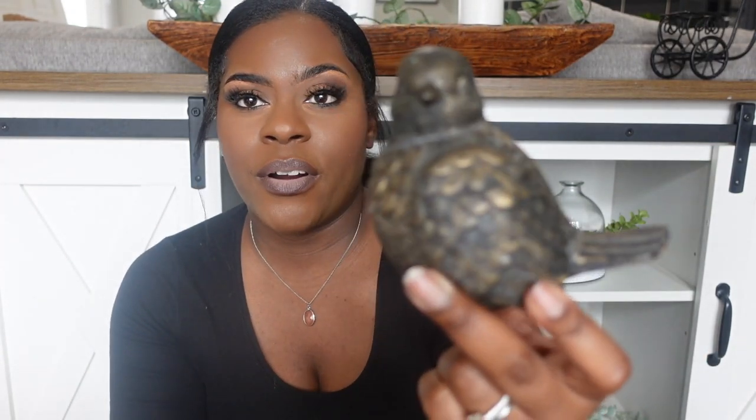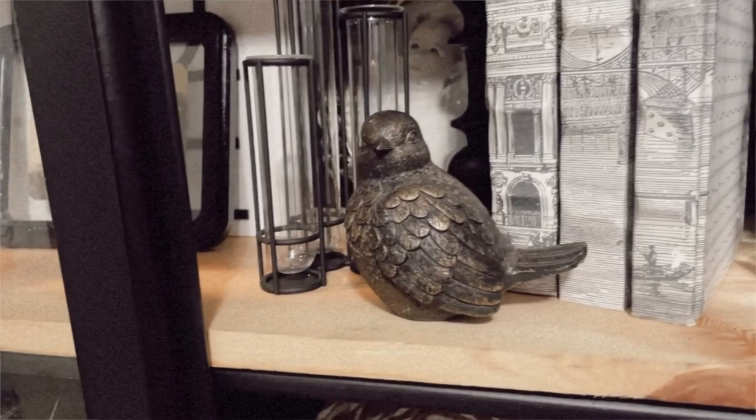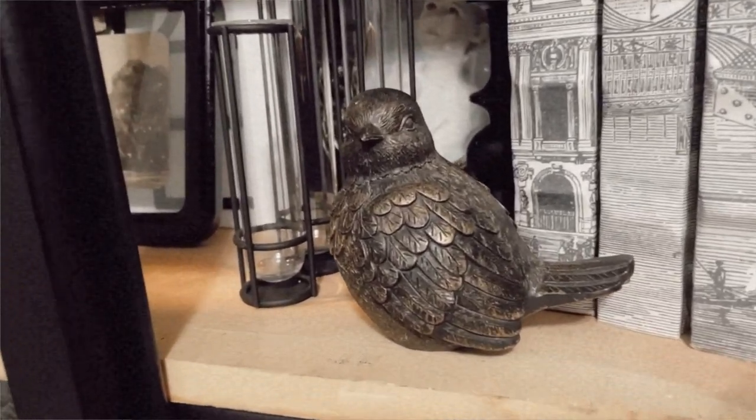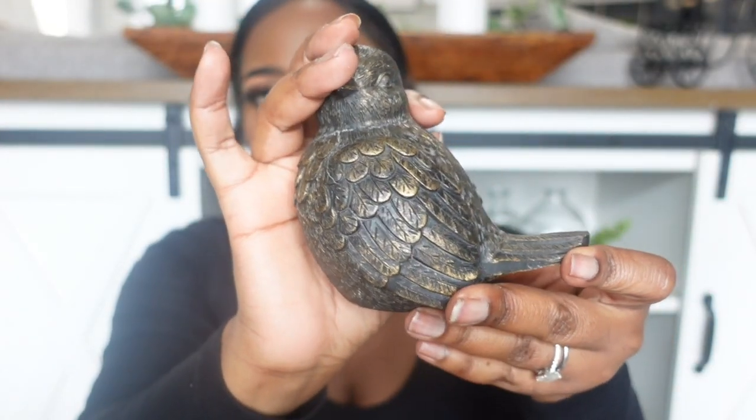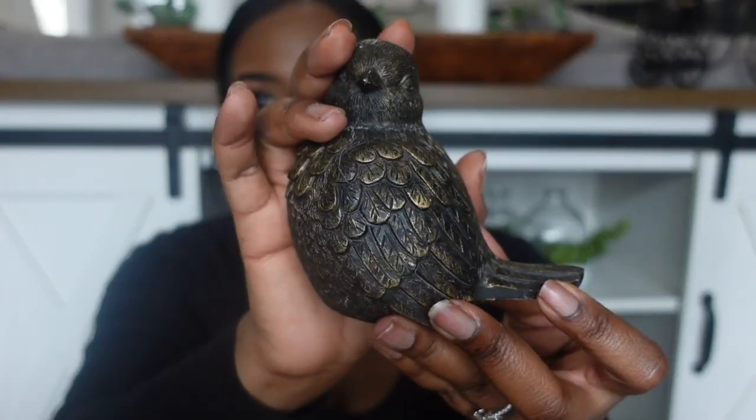I've been looking for smaller pieces to incorporate into my decor and I came across this little bird. I have no idea where it's from — I'm thinking maybe Hobby Lobby or HomeGoods. It would be perfect for the dark decor in the house, and it was $2.99.